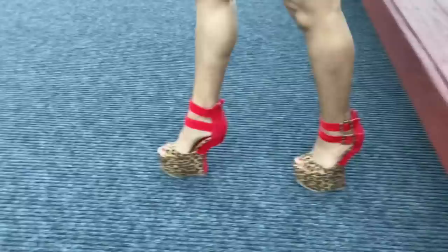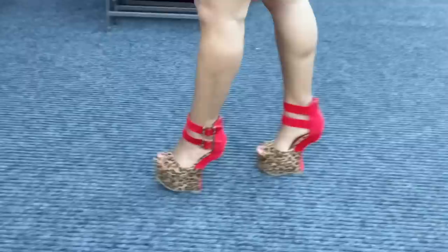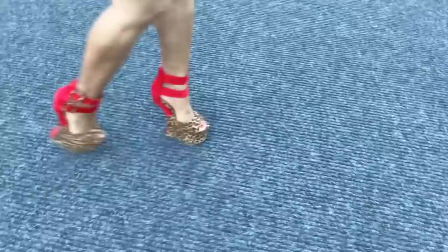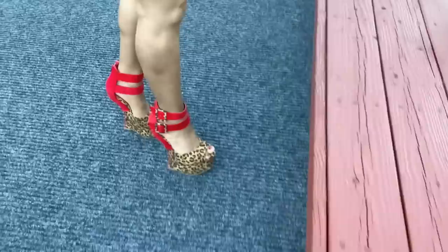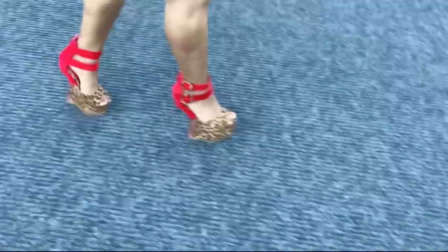Now we're moving on to the fabulous leopard print ones, and it is a little more difficult to walk in these. Look at my calves — they're definitely working in overdrive because I'm only working on a 2-inch platform on top of only 3.5 inches of walking space. These are definitely more difficult for me to walk in, and it was even more difficult to film while walking. Just be careful when walking in a pair like this and make sure you're distributing your weight towards the back as much as possible. You do need to overcompensate because the angle of the heel and the smaller platform push you forward.